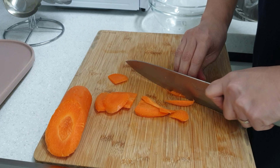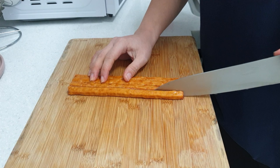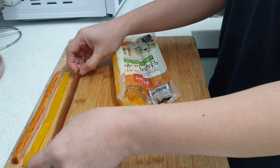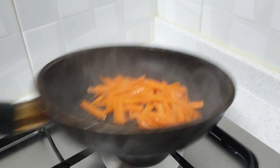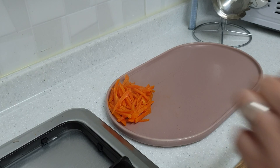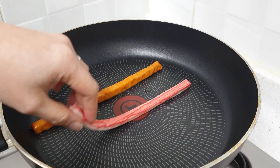Chop the carrots into thin julienne slices, season with salt, and mix ham into strip slices. Add yellow radish, seasoned burdock, and crab stick cut into half. Sear the carrots, heat some oil, then sear your ham and crab stick.